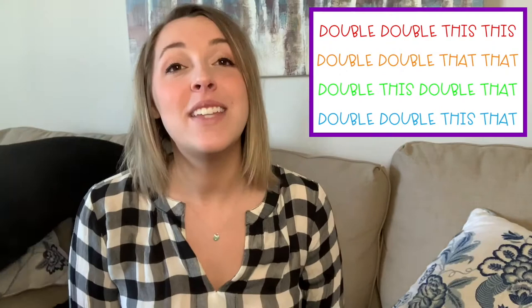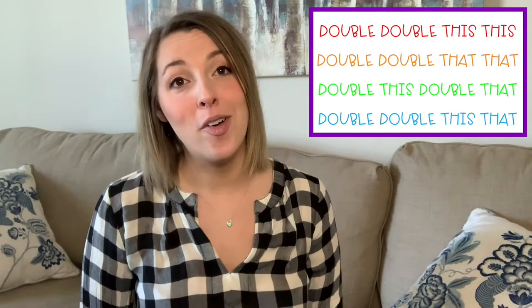Great! Now let's do the whole thing all together. If you need a little more work on that third and fourth line, go ahead and pause and rewind. Sorry, my dog is hitting my stand. Alright, let's do the whole thing together — one, two, here we go. Double, double, this, this, double, double, that, that. Double, this, double, that, double, double, this, that. Great!